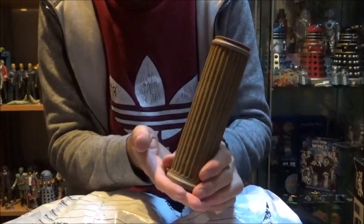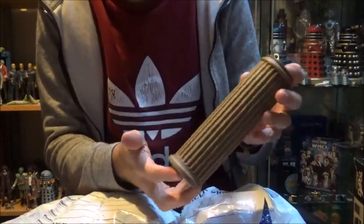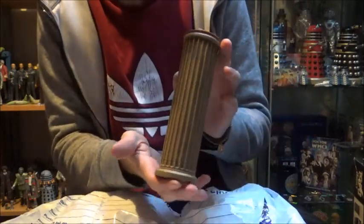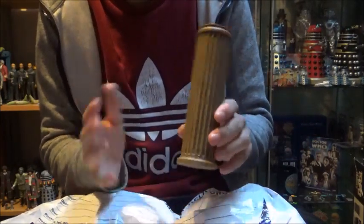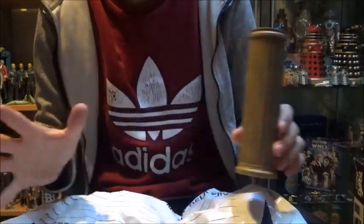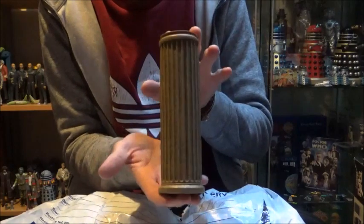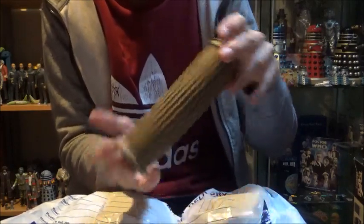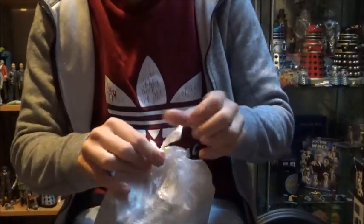All this stuff, as I said at the beginning of this video, has come from a friend of mine and he's kept it in very very good condition, just the same as I would have kept it. So it really feels like I'm opening brand new figures, which is a massive thing to me. So thank you very much again. Yes, the Master's TARDIS from Castrovalva.